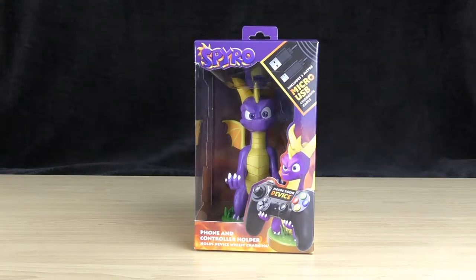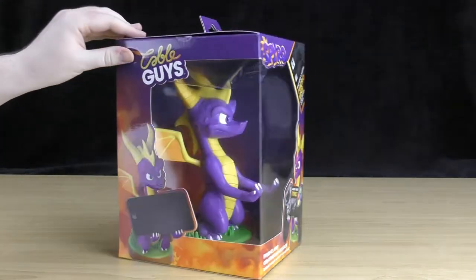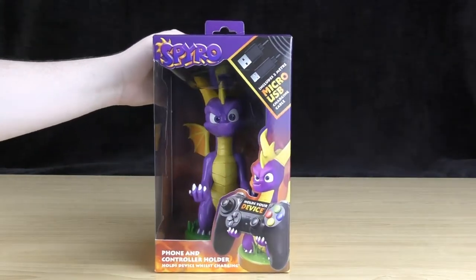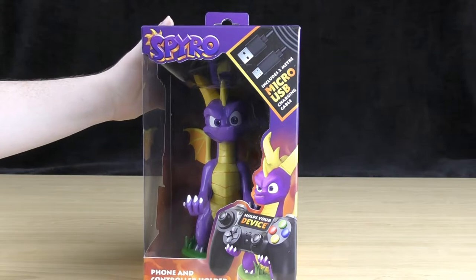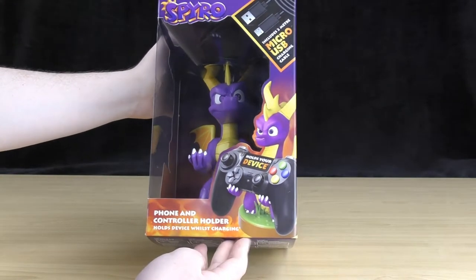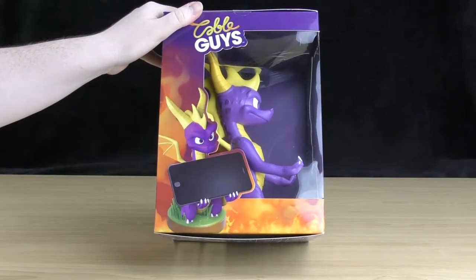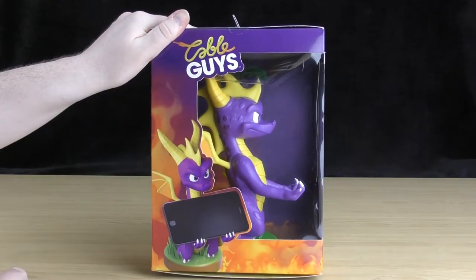First let's have a look at this packaging. Straight away Spyro looks pretty awesome through that display window. He's got a really cool looking expression on his face. On the front of the box it says Spyro, and it also advertises that it comes with a two metre micro USB charging cable. Down the bottom it shows Spyro holding what looks to be a PS4 controller, and it also says phone and controller holder — holds device whilst charging. On the side you've got another image of Spyro this time holding a mobile phone, and you've also got the CableGuys logo.